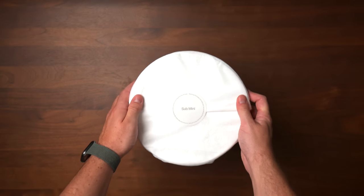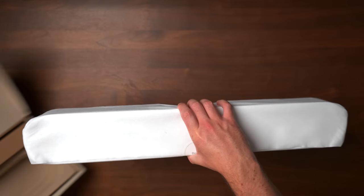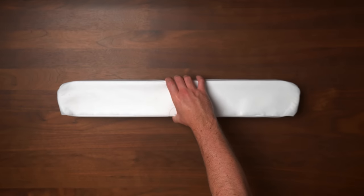A quick disclaimer: Sonos sent me this product for free to make a video review, along with one of their soundbars, to ensure I could have an experience that best represents what the Sub Mini is capable of. However, they don't get any input on this video, nor do they get to preview it before it's uploaded.